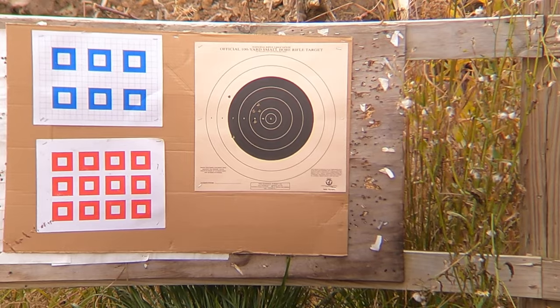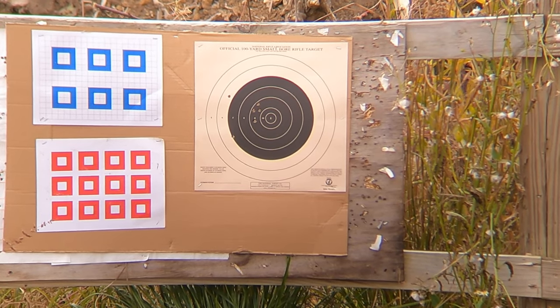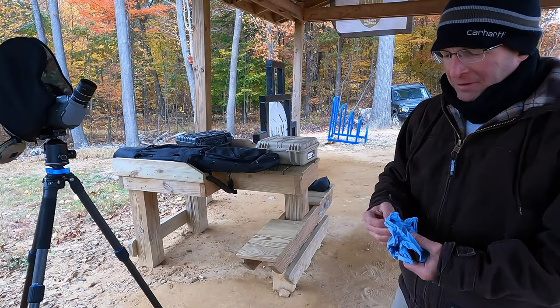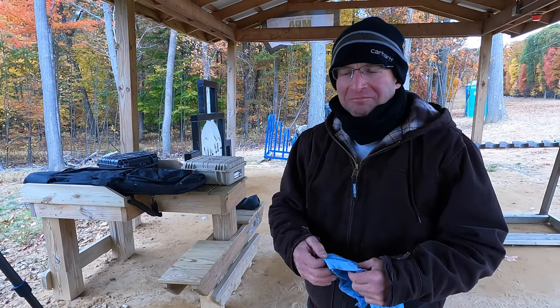How'd you do? Better? No, it's still about a four-inch group. But considering I'll be shooting at a deer, it'll be fine.